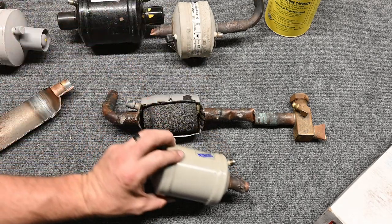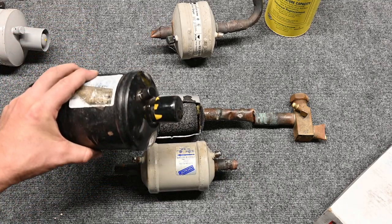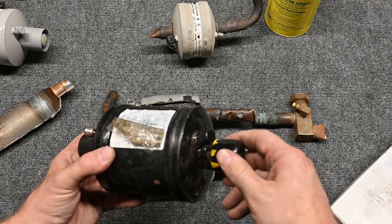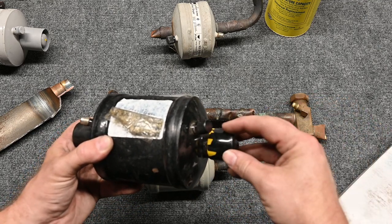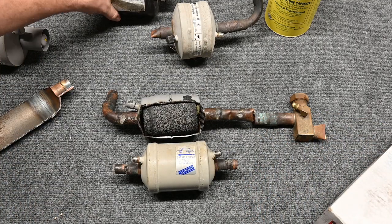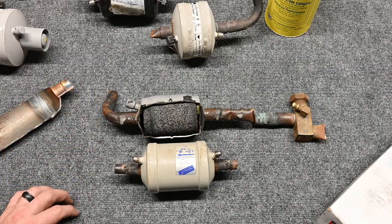It's also important to note that you want to leave the caps on that filter dryer until you're absolutely 100% ready to install it. Once you're ready to install, it's the last thing you do. You put this on and start flowing nitrogen through so you don't absorb any moisture. You want to make sure you're keeping that desiccant in as good of a shape as possible.